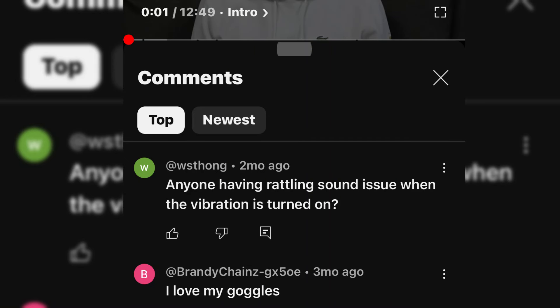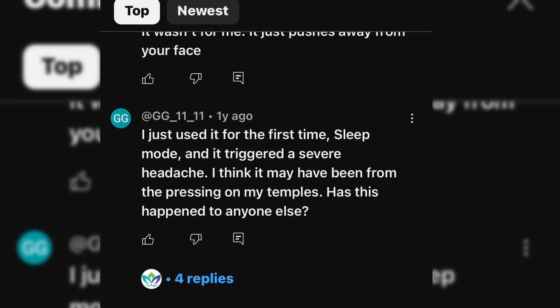Someone asks: 'Anyone having a rattling sound issue when the vibration is turned on?' I didn't hear any rattling sound myself — it's definitely pretty loud in your ear since it's right there on your head. GG1111 says: 'I just used it for the first time in sleep mode and it triggered a severe headache. I think it may have been from the pressing on my temples. Has this happened to anyone else?'